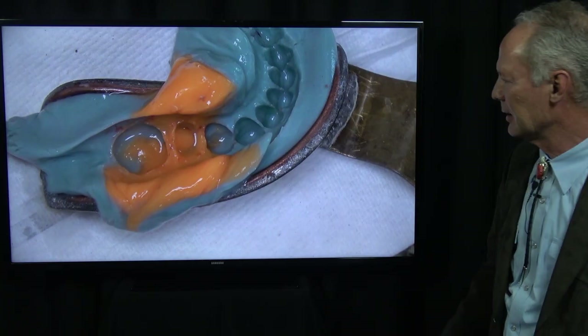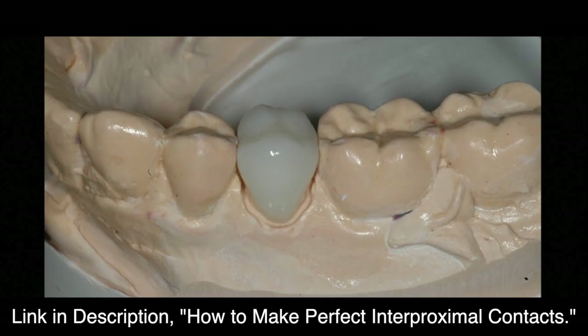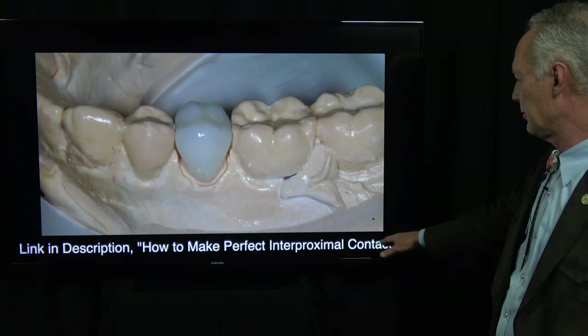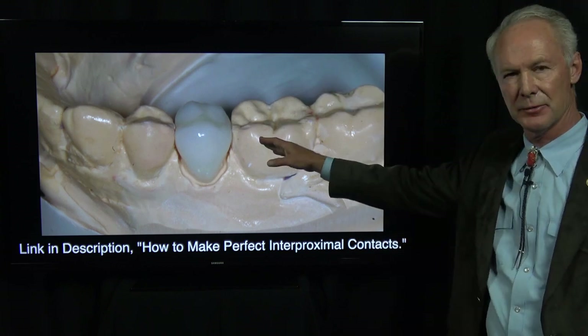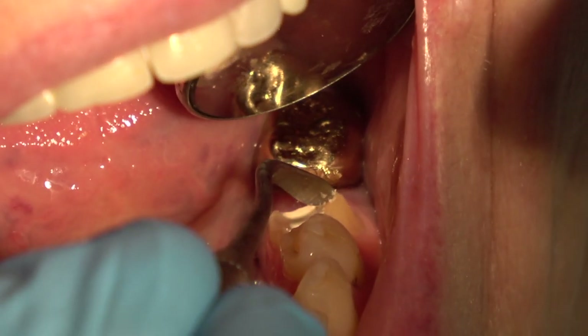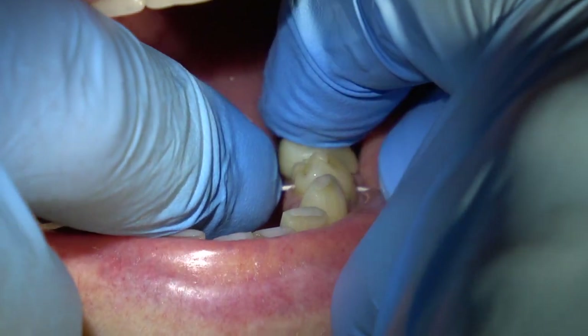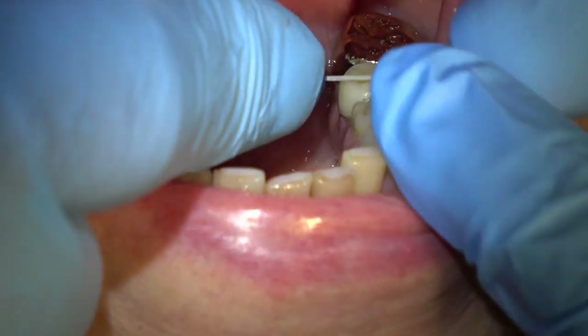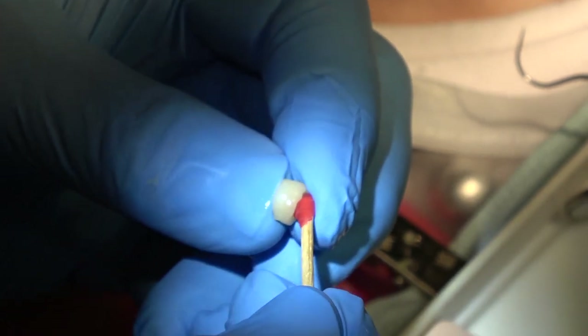There's the provisional restoration, then seating the final. Refer to that link on how to make perfect interproximal contacts — you'll never have to adjust an interproximal contact again if your lab uses the solid model. Just be sure all the provisional cement is off the teeth, then try in the final crown. You shouldn't have to adjust the contacts.